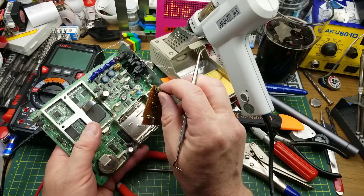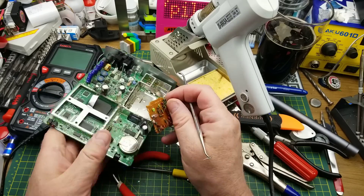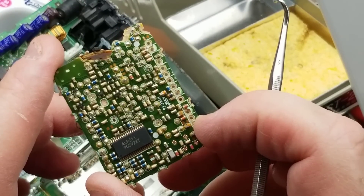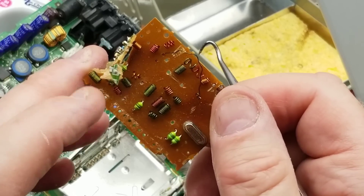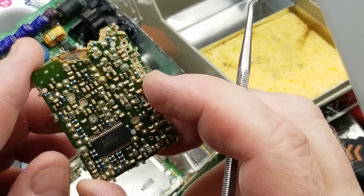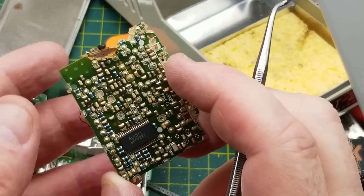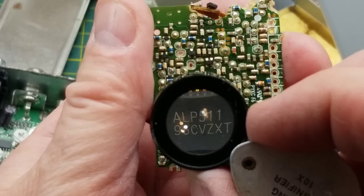That took some violence, but I got it out. Wow - a lot of capacitors, which makes sense since they pair with all the inductors on the other side to create filters. And then there's this single lonely chip in here, branded Alps - Alps 511. Let's see if I can find out what that is.